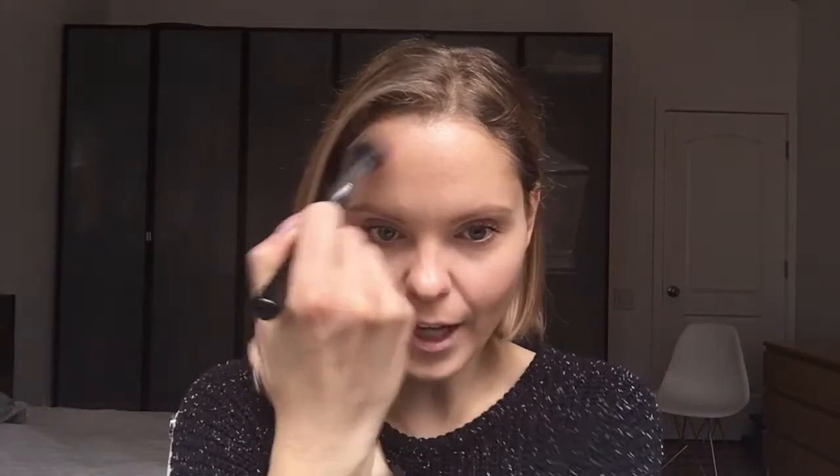Whatever is left over on my brush and on the palm of my hand, I'm going to just dab a little bit and blend into the hairline — just along the very top parts of the hairline, moving gently in a very feather light motion to create just a very subtle, glowing, sun-kissed effect. And then I'm going to buff it down towards the temples on either side to finish and essentially create a light bronze halo around the forehead.